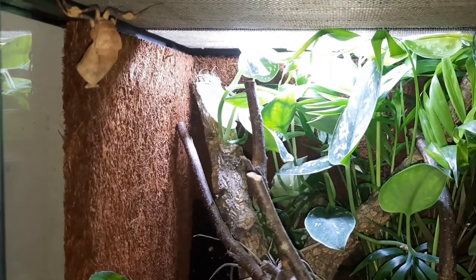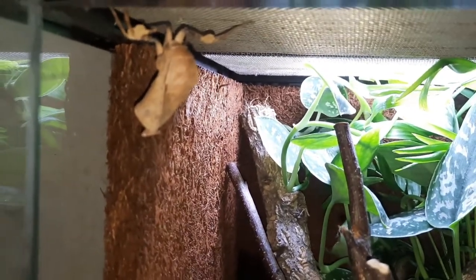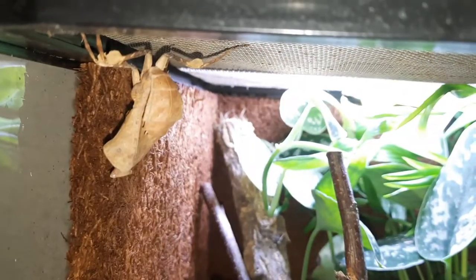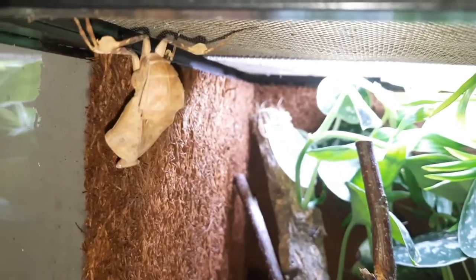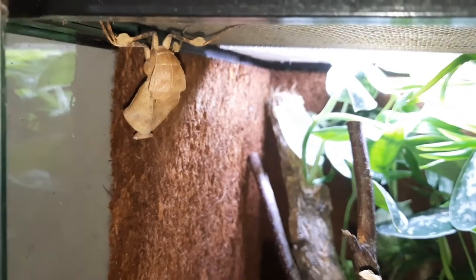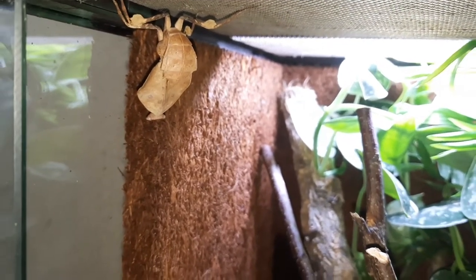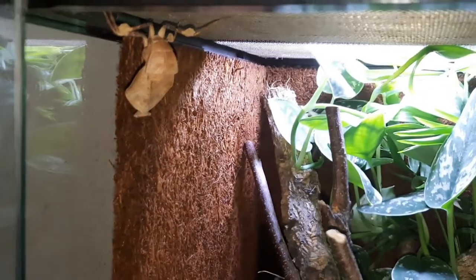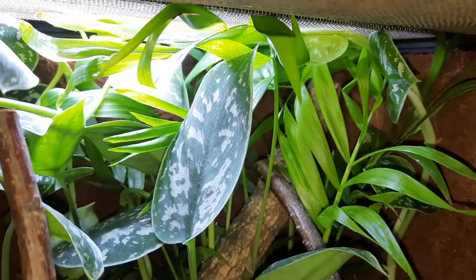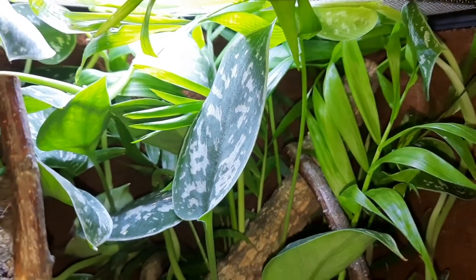At the top left here is my giant dead leaf mantis, or Deroplatys truncata. It's been here for a few weeks now — I got it at the April IHS Doncaster show from the Spider Shop. If you saw my pickups video you would have seen that, and I intended to stick it in this enclosure.